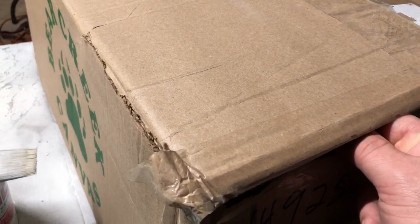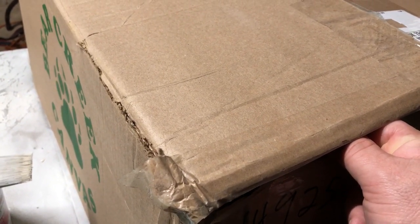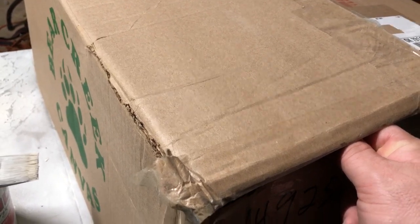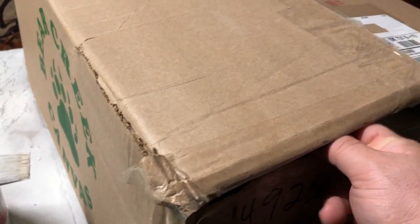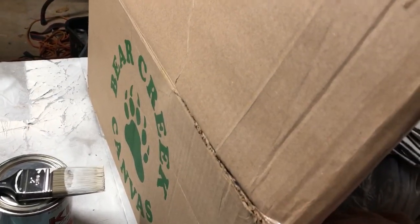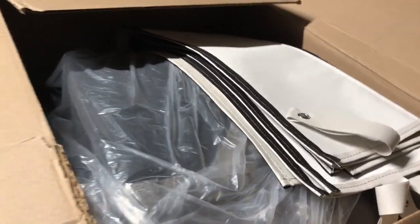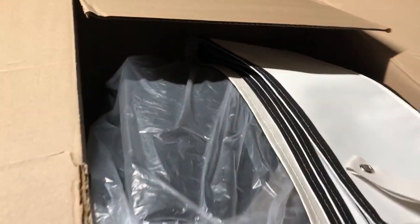We just got our replacement canvas in. It took us about three weeks — we're in February right now, actually Valentine's Day. We decided to go with Bear Creek; their reputation, pricing, and turnaround time seemed to be the best. They say four to six weeks, but we got ours in a lot sooner than that.